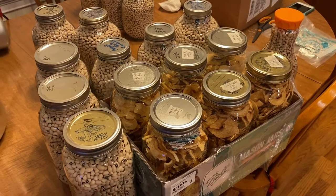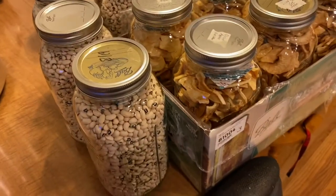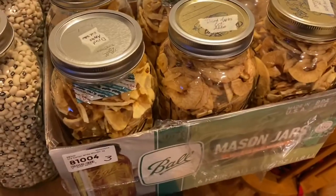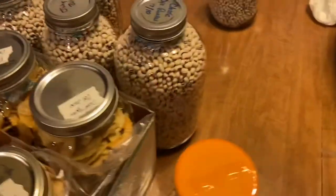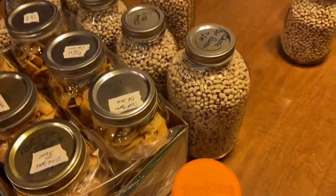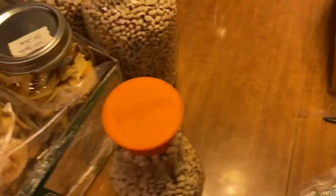We are vacuum sealing with a pressure canner some peas and some dried apples that we did, and we put an oxygen absorber in them first.